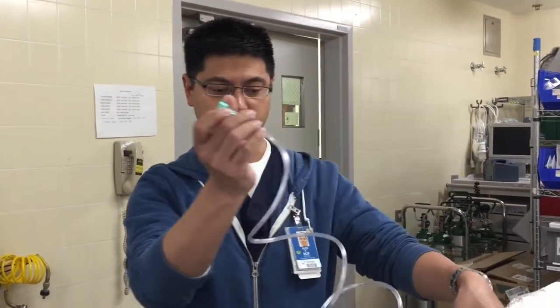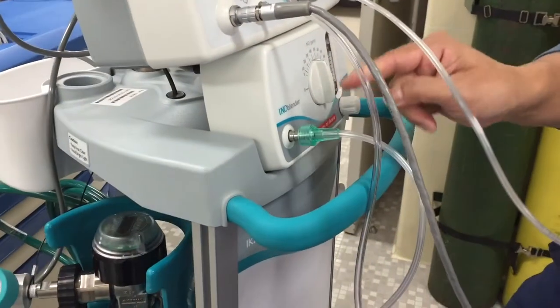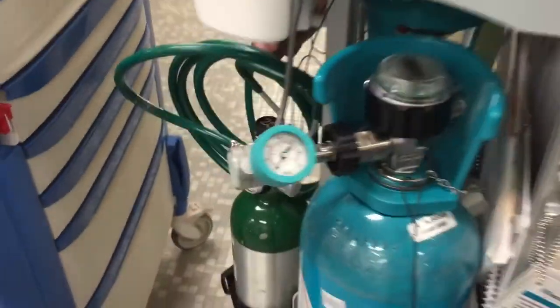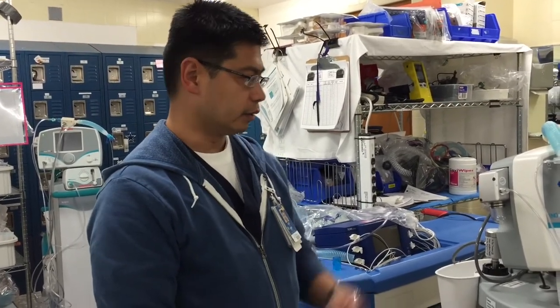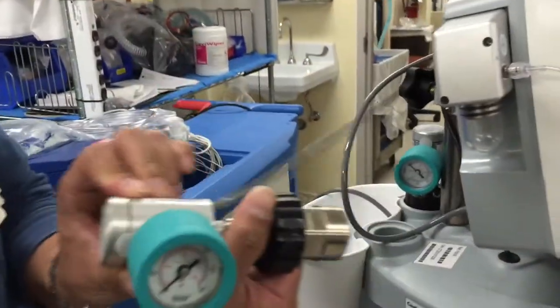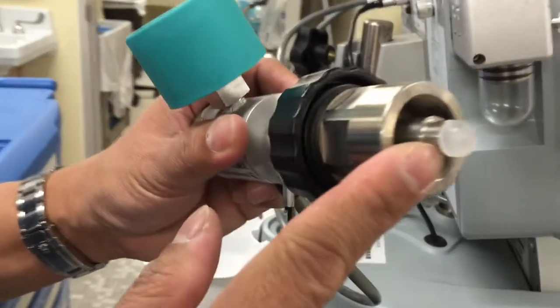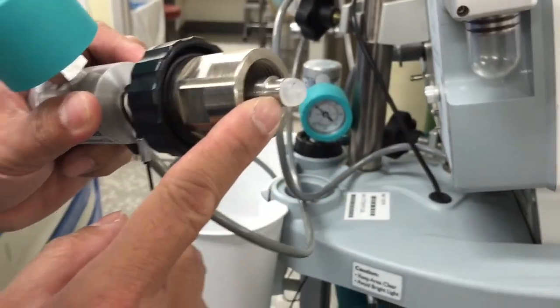Other than your oxygen tubing, you have to connect that to your iNO blender, or just an O2 source in the back. Now we're going to do part of the pre-use check. The main thing is that you want to make sure that your iNO regulator has that plastic tip on the end, because otherwise your tank will leak like crazy.